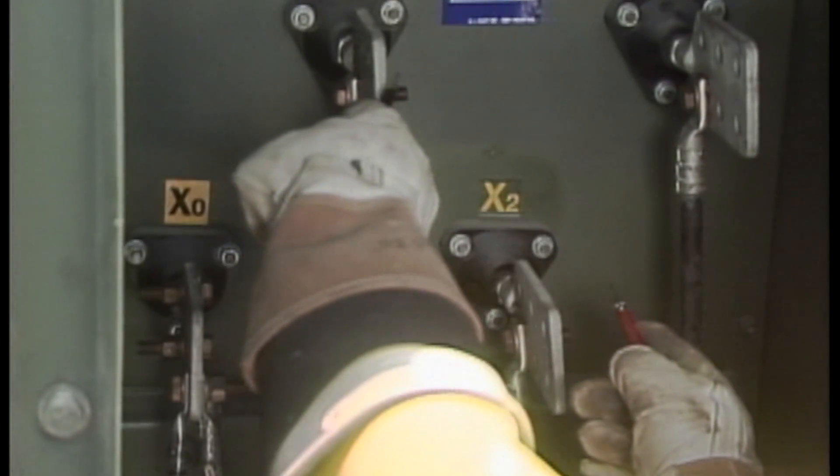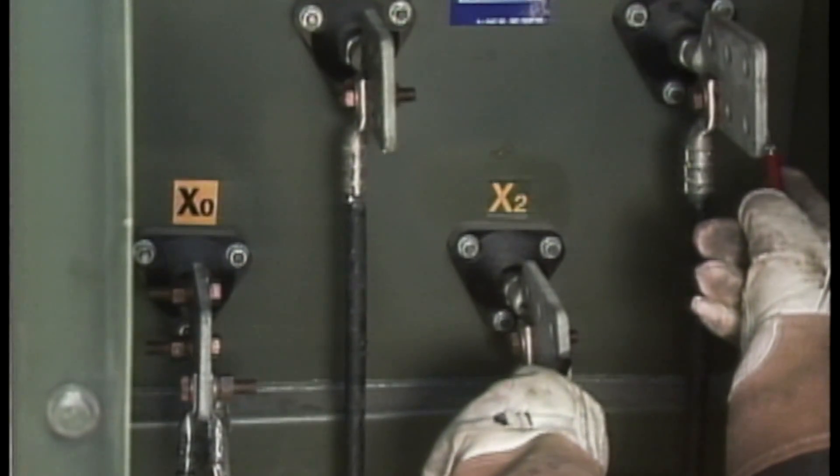Next, the phase-to-phase and phase-to-ground readings are checked at the transformer connections. The voltage readings are still within the acceptable range.